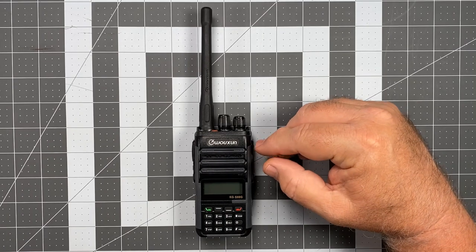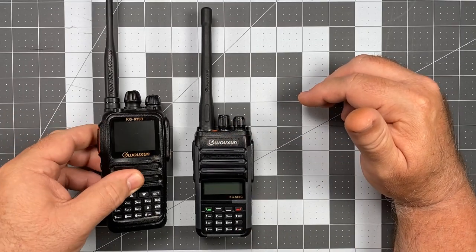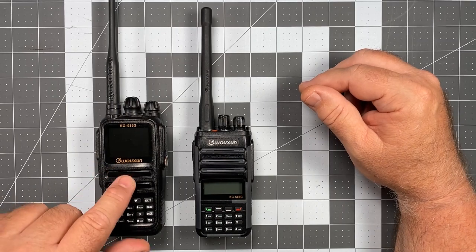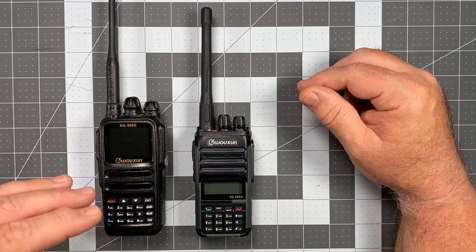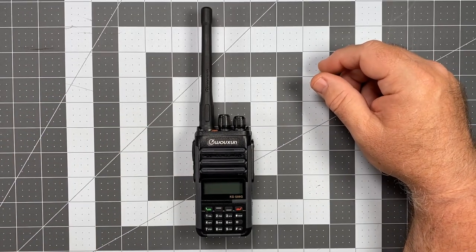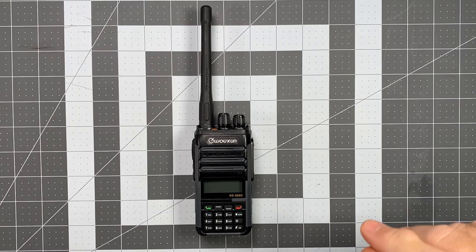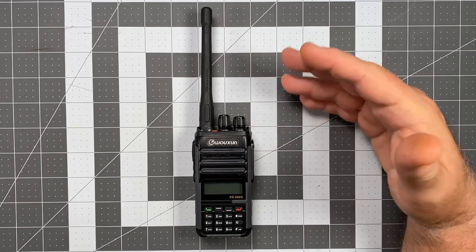Something really interesting about this radio, and it's probably its primary party piece, is the receiver itself. Comparing it to the KG935 Golf — the KG935 Golf has a direct conversion receiver; it's not a bad receiver, it's got decent filtering, and I've never really had a problem with the front end going deaf in a high RF environment. But the S88 Golf has a super heterodyne receiver, and that's a bit of a rarity when it comes to a GMRS HT. That's kind of a fancy piece of hardware, and what that means is you're going to have a receiver that is traditionally a lot better than most direct conversion receivers. The S88 Golf definitely has that.